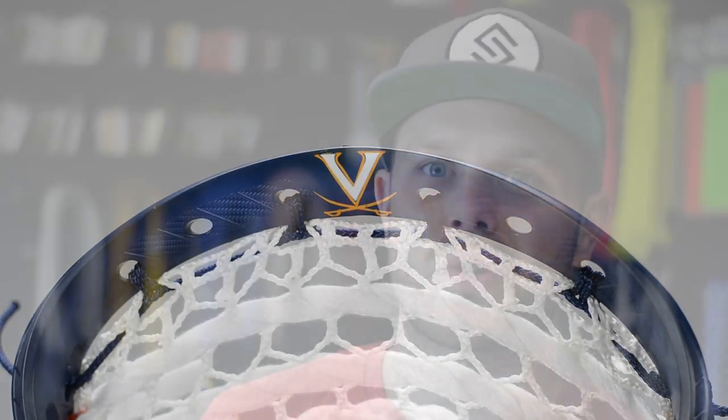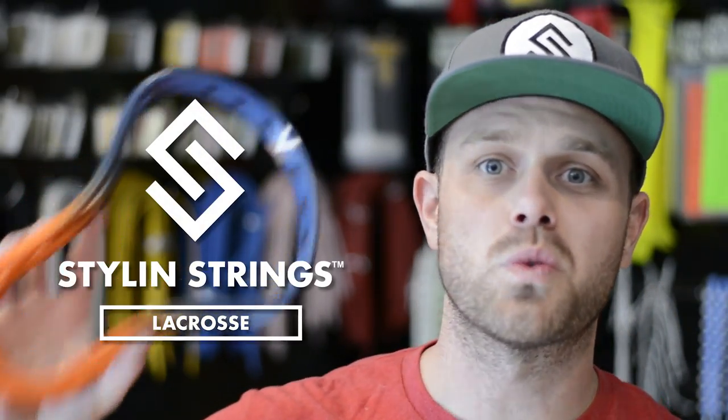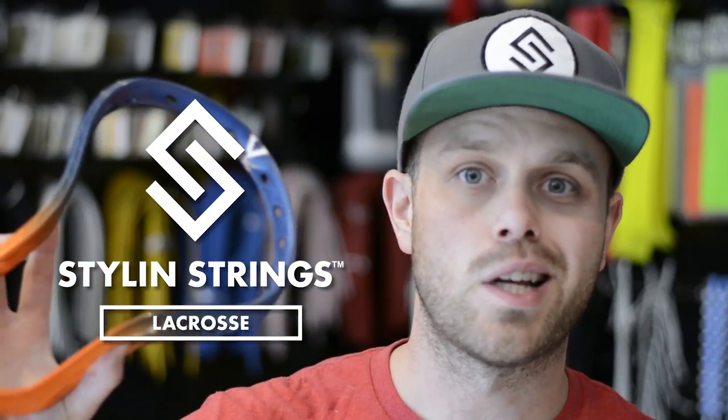Justin Skaggs here from Stylin' Strings, and today I'm going to review this 100% custom Clutch 4 with the UVA die job. This is the die drop.